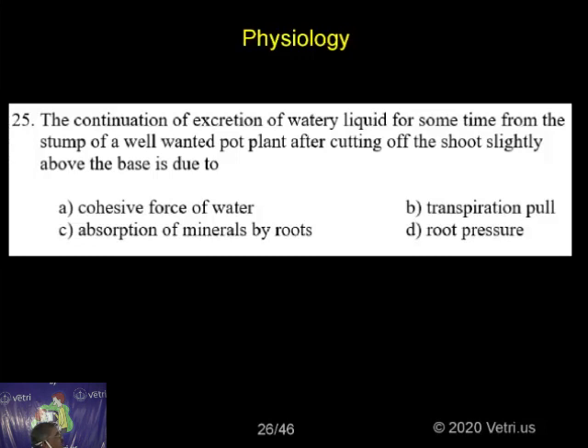So read the question: the continuation of excretion of watery liquid for sometime from the stump of a well-watered pot plant after cutting off the shoot slightly above the base is due to?